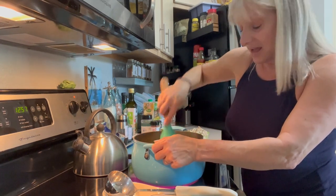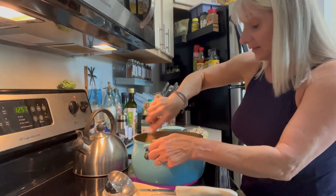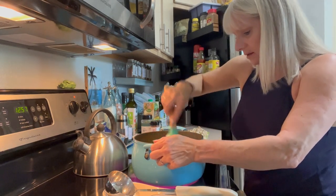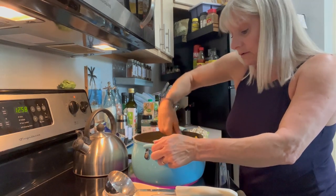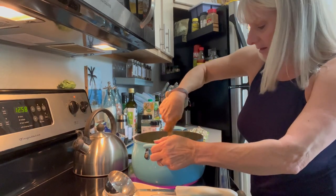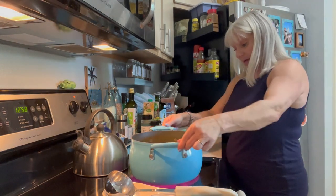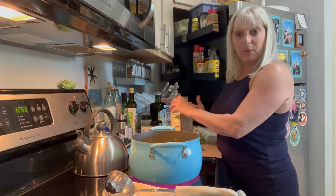I'm going to add a little bit of my bone broth now. You could just use vegetable stock — it doesn't have to be bone broth. I like the bone broth because it gives you a little bit of extra protein, but you're getting a lot of protein from the vegetables too. So if you're vegan or vegetarian, you can just use regular vegetable stock. I'm more plant-based, mostly plants, and I use my protein as what we would call a condiment.